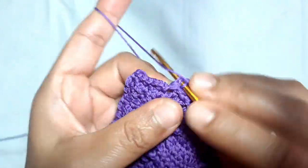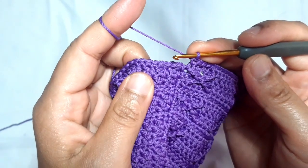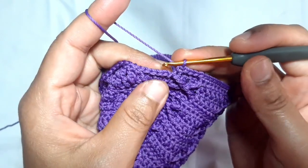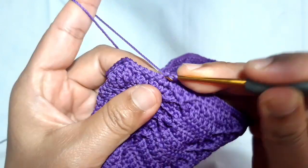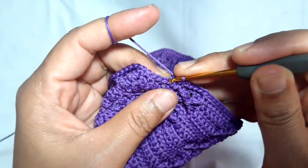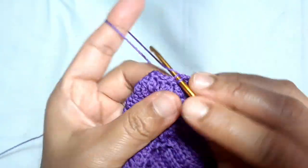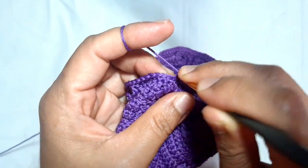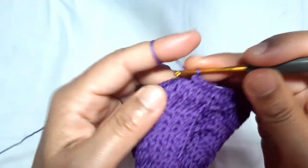This is the end of this round. At the beginning point, I will not make a slip stitch here, but I'll directly make another round of single crochet — this one is the back loop single crochet. I will make one back loop single crochet in every stitch until I reach the beginning point.